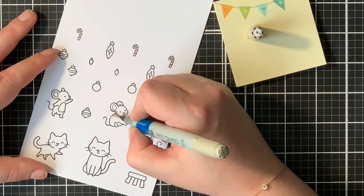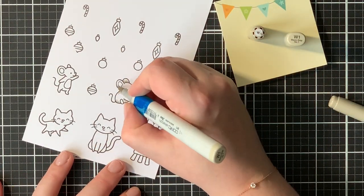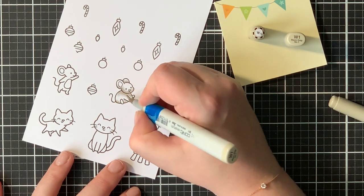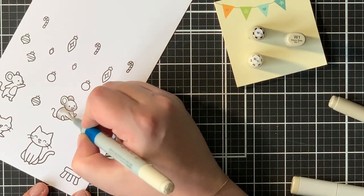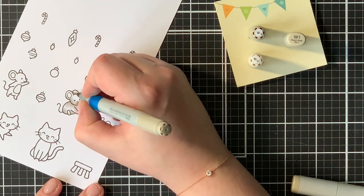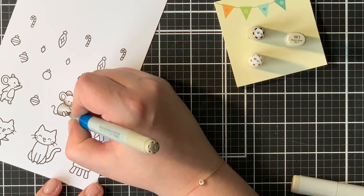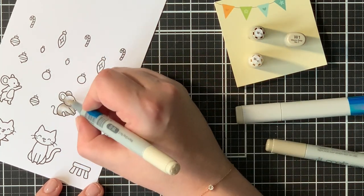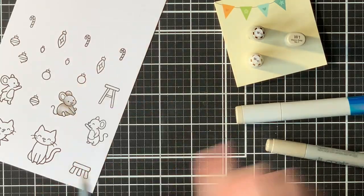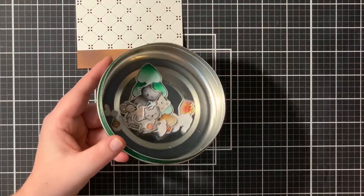For my mice I decided to use some warm grays — W3, W1, and W0. Again, I'm listing all of the Copic combinations below. There is also a full supply list in the link in the description box below, so go ahead and check it out — it's very useful.